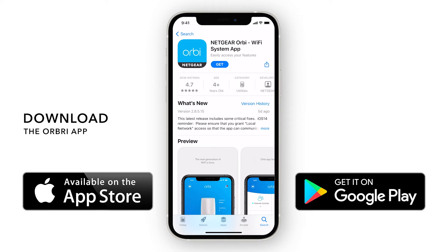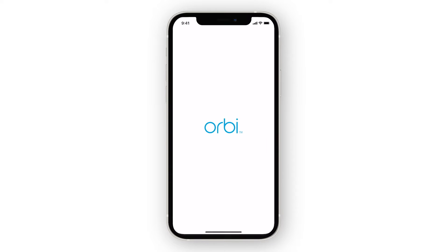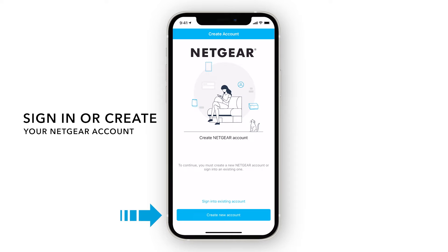Download the Orbi app from the Apple App Store or Google Play Store on your smartphone. Once downloaded, open the app. Sign in or create a Netgear account to get started.